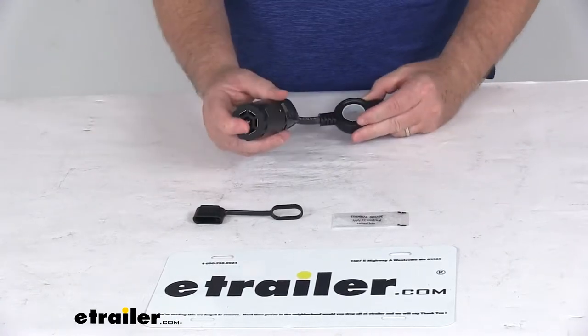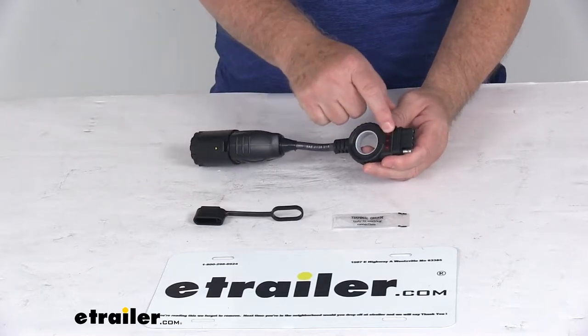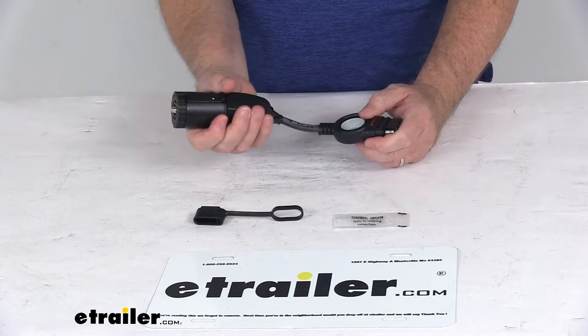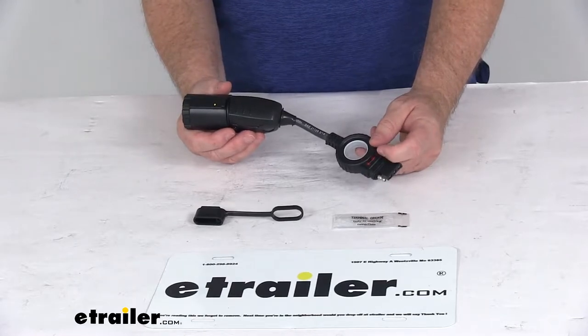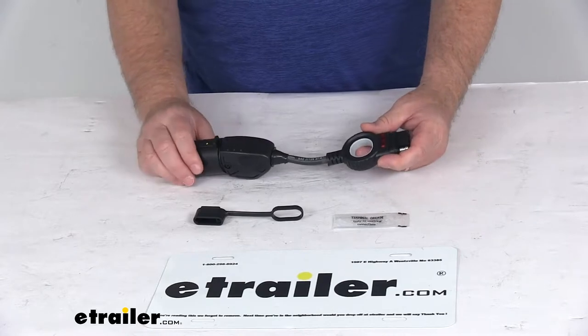Today we're going to take a look at the Hopkins 7-way RV to 4-way flat trailer connector adapter with the LED test lights. This adapter will convert your 7-way blade style vehicle connector for use with the 4-way flat connector that will be on your trailer. It has built-in LED lights which provide easy troubleshooting — they'll light up to verify that the connector is receiving power from your tow vehicle.